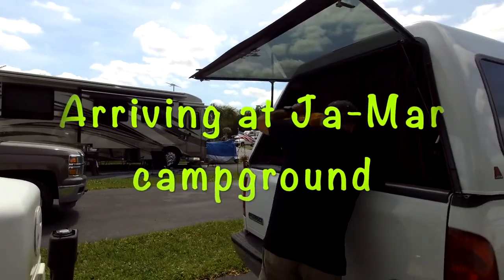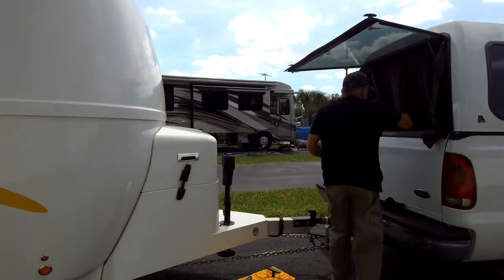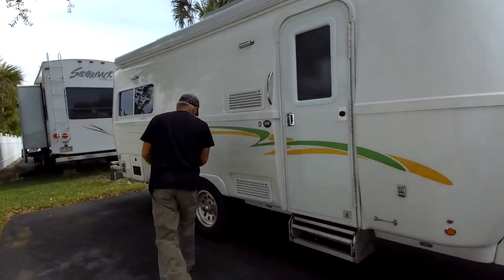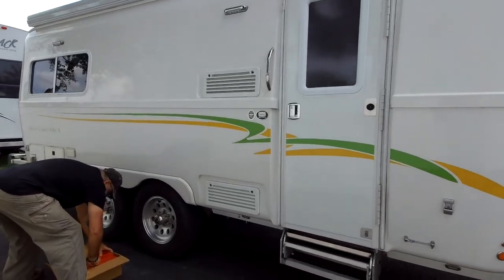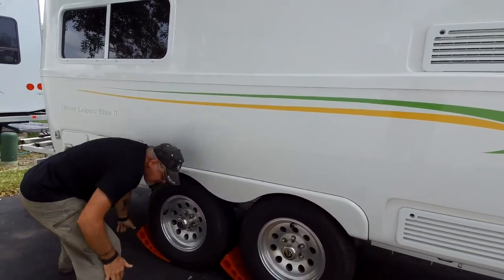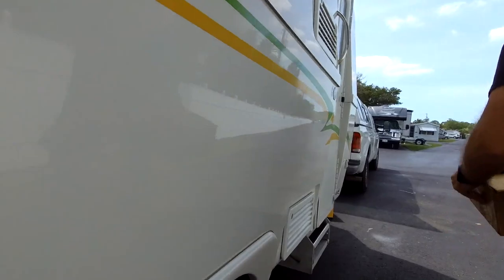Hello everyone. When we left Tampa we started moving north, and we went to New Port Richey to a campground called Jamar North — they had north and south, and we went to north. Here we are, we got a spot and we are setting up our Ollie. Our spot wasn't exactly level so we had to use the Anderson levelers to help us out.